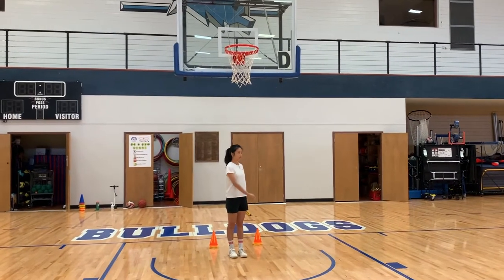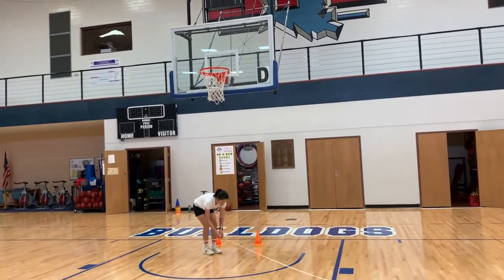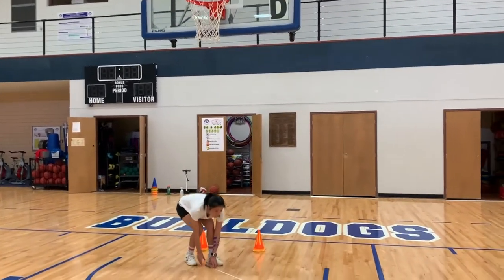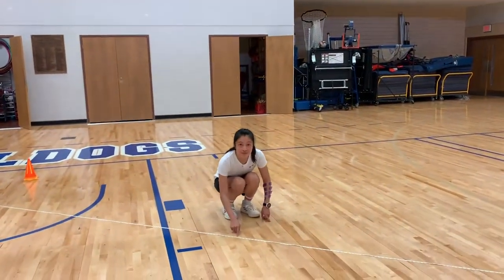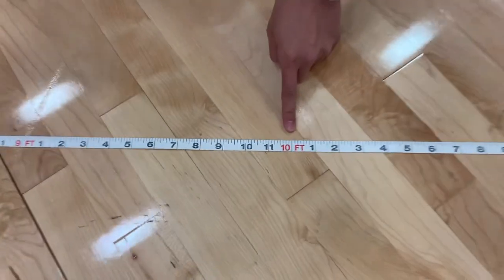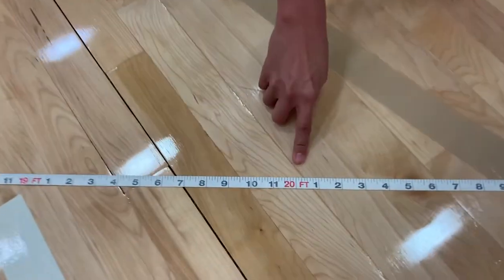For the dribbling and layup skills, measure a distance of 20 feet from underneath the goal. The distance should be 45 degrees out to the three-point line. Place a mark at the 10 feet distance and place another mark at the 20 feet distance.